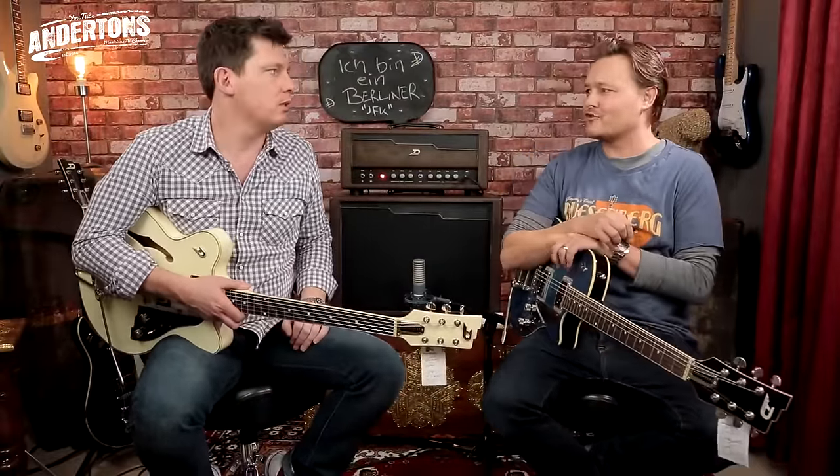Welcome to Anderson's TV, this is Guitar Paradiso. I'm Peter, and I'm Mick. It's been a long time since we've done any videos, and now we're back again with some Duesenbergs again.